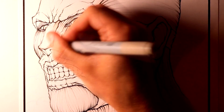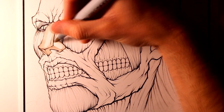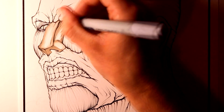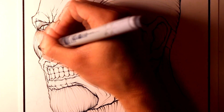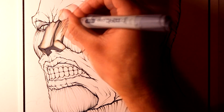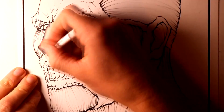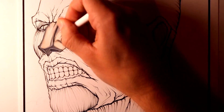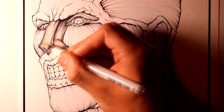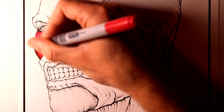Once the outlines were completed it was then time for the colouring. For the colouring of this drawing I used Copic markers, starting off with the Colossal Titan's nose. For areas like this I started with some warm grey markers ranging between 1, 3 and 5. And then to add shading over the top and to add more shape and depth to some areas, I was using the cool grey markers ranging between 1, 3, 5 and 7. Then to help define some of the details amongst the dark shading I added some outlining with a white Prismacolor pencil.